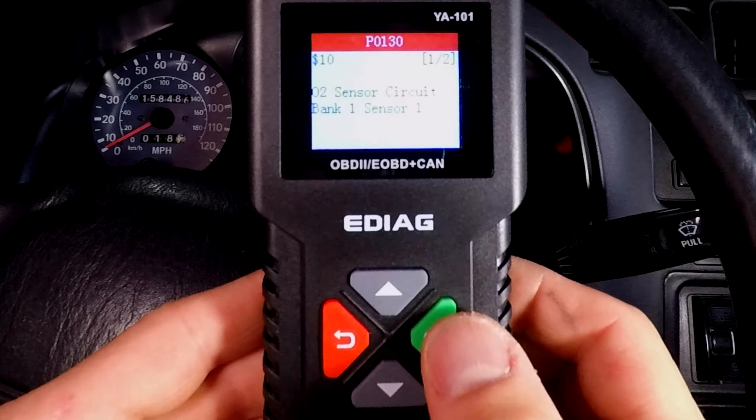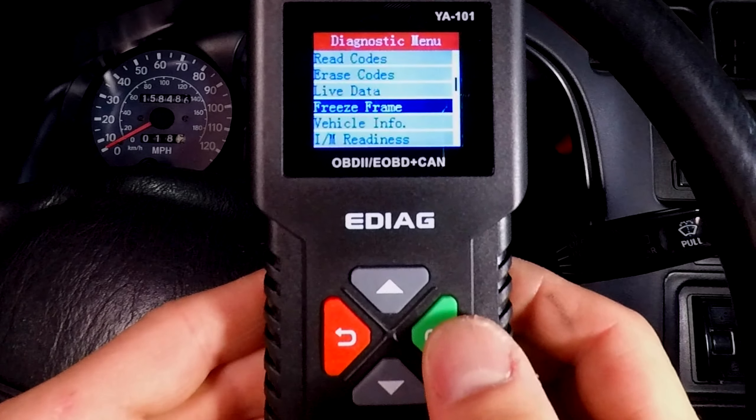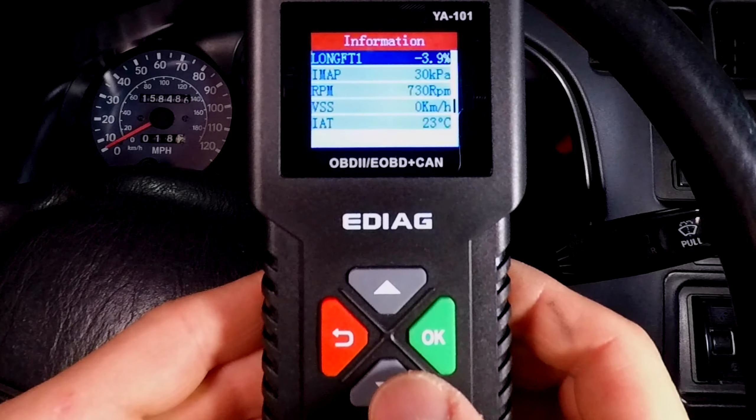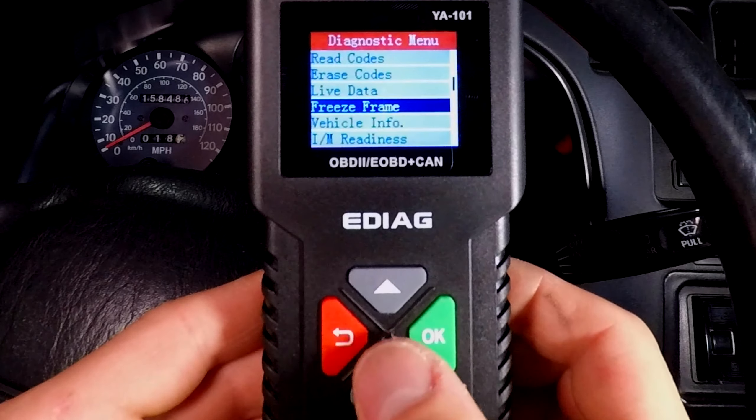The codes are saying the computer isn't getting the right signal from the upstream oxygen sensor. The freeze frame is useful because it gives you data from all the sensors the moment the check engine light came on. This can help you replicate the problem or test the car under the same conditions after you fix it.